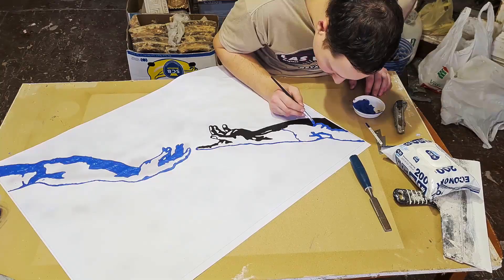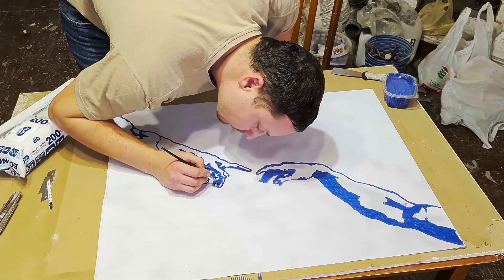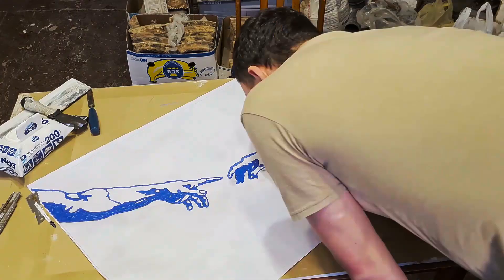I decided to make it straight on the paper. I made a main drawing in several layers and after that I covered it fully with a white plaster layer, about 2 to 4mm.